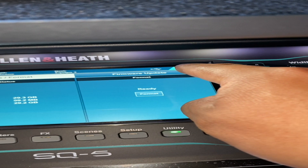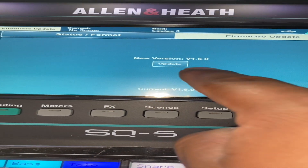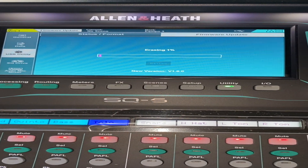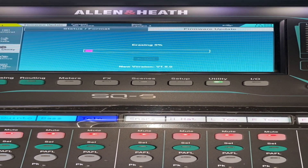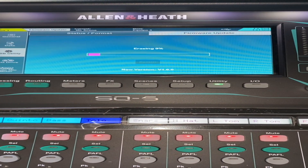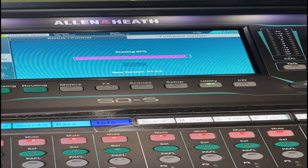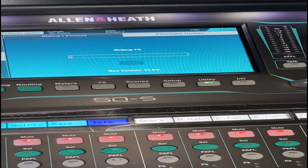Select firmware update. It will show the new version 1.6. Select Update, then select Yes. It will start erasing the old firmware, and after that's completed it will start writing the new firmware into the mixer.